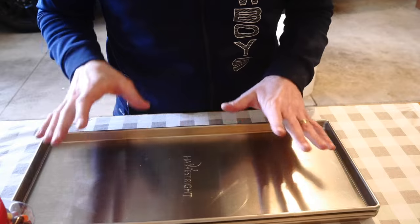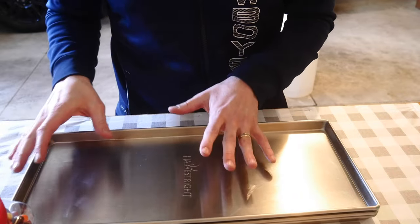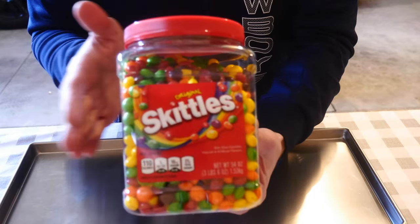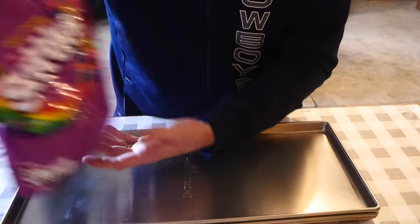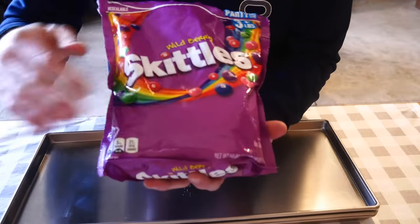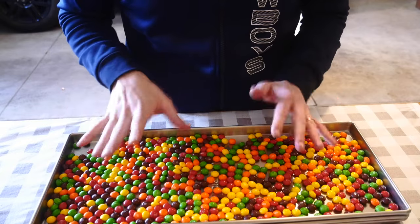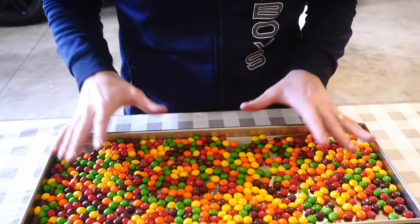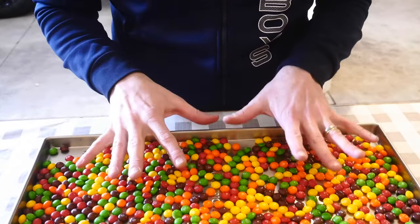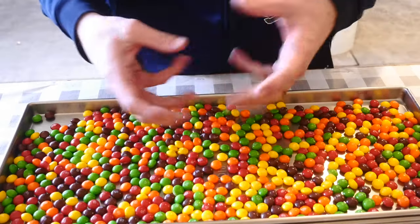Now we're doing Skittles. I want to show two different packs: the tubs from Sam's Club or Costco, and these Wildberry bags. This amount right here is a little too crowded — just like the caramel M&Ms, they get too bunched up. I don't like having to break apart Skittles after freeze drying.